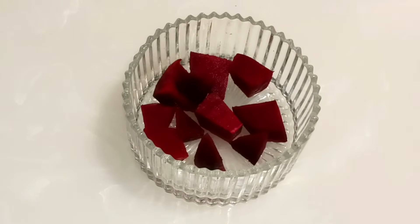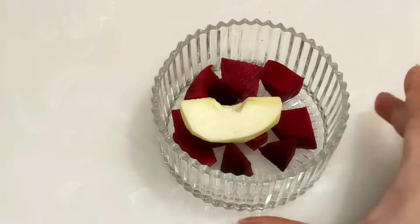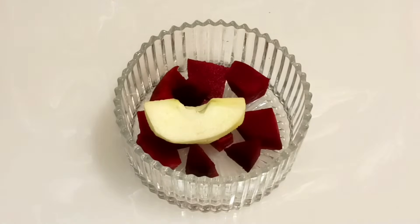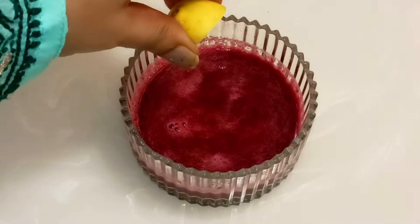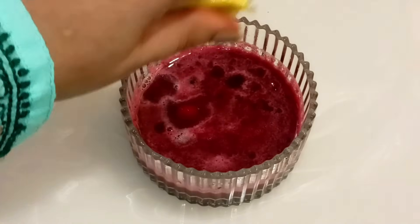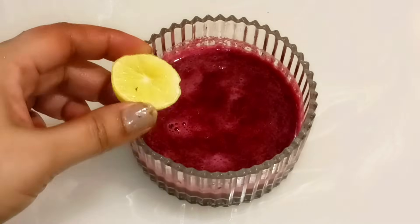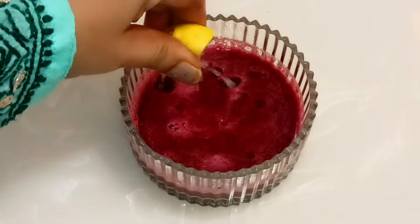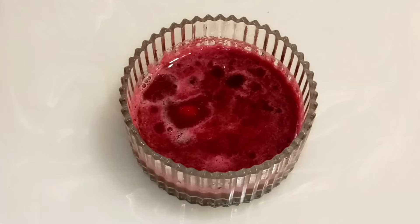Cut one piece of beetroot, then add one piece of apple or one tomato — whichever is available at home. Add either apple or tomato along with the beetroot. Then add some lemon juice. If lemon doesn't suit you, you can skip it in the cleansing step. Lemon is rich in Vitamin C and gives a skin bleaching and brightening effect.